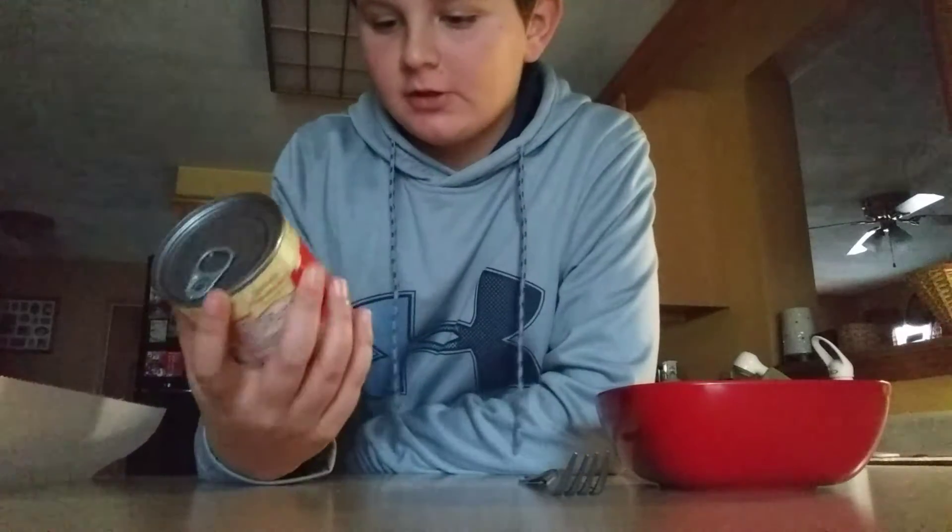Tastes pretty good. The kind of ravioli we are going to be making is the Chef Boyardee mini ravioli — beef ravioli, tomato meat sauce.